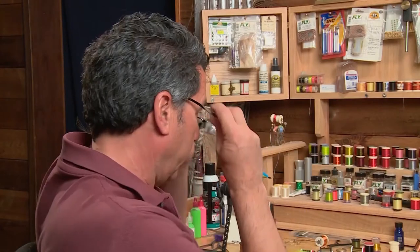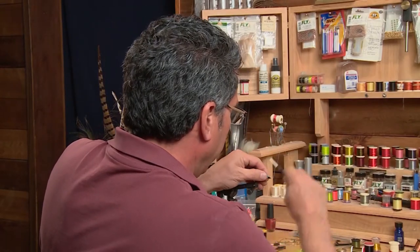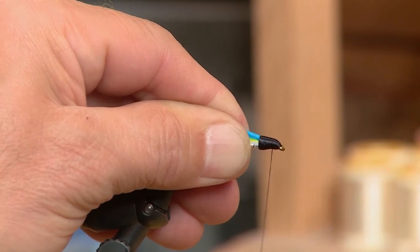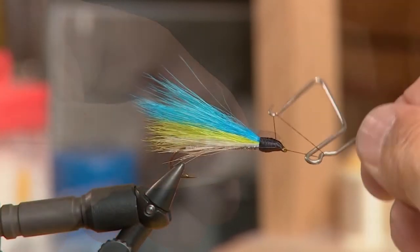The next step on the fly is to actually take your thread and build up a big black head on the very front of the fly. Just keep wrapping your thread to build it up, and then whip finish off.